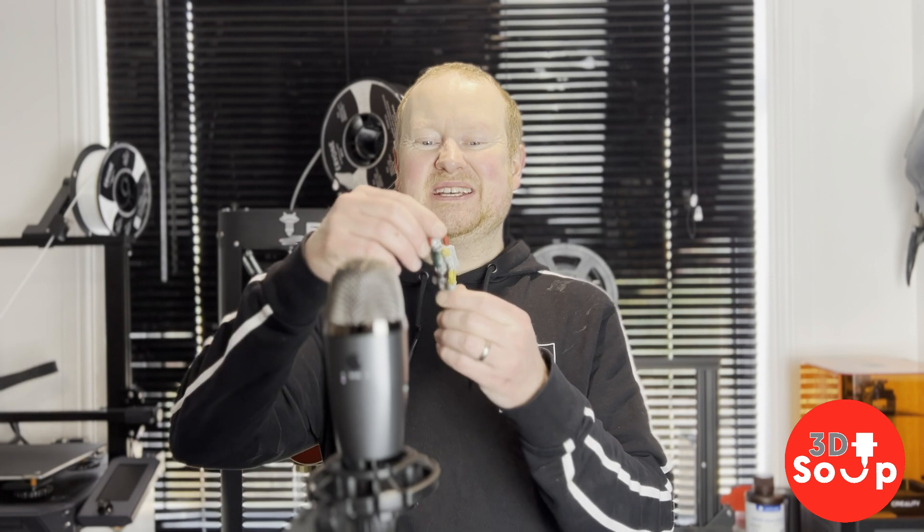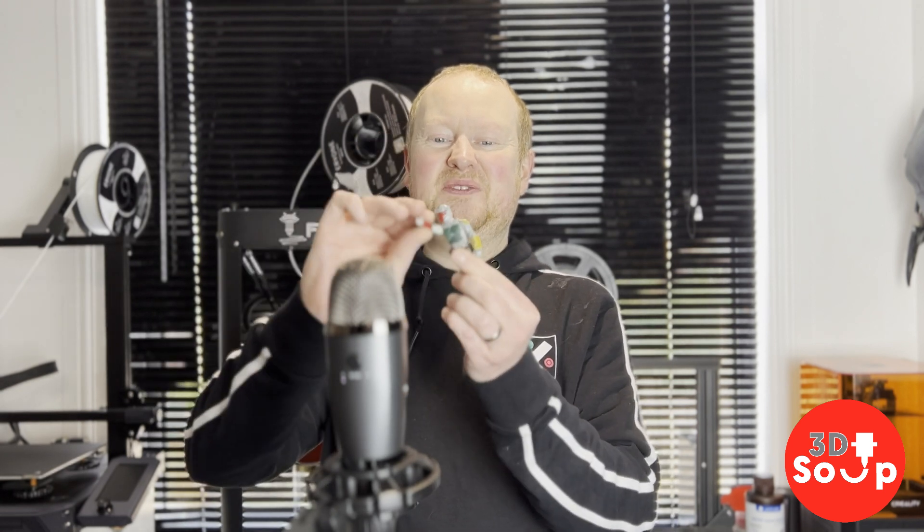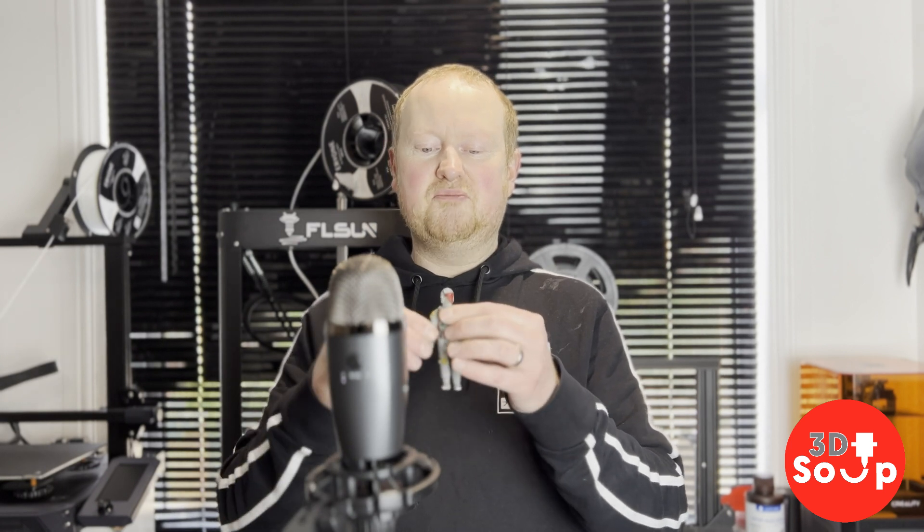Head moves, arms move, legs move — he's just absolutely five points of articulation. Beautiful! He is absolutely great. You'll notice I didn't move this one leg here — that's because I dropped him and it broke off. I'm so sad, but I can just 3D print it again. He is brilliant. And if you printed these in ABS, they're going to be tough as hell. I used PLA because I don't like to wear any of my printers that hot for that long, but this guy is great.